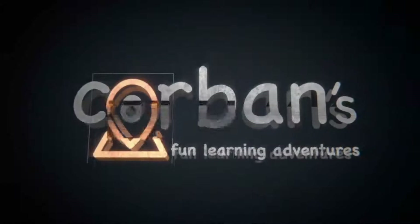Hold your hand flat. You're doing it! Welcome to Corbin's Fun Learning Adventures!